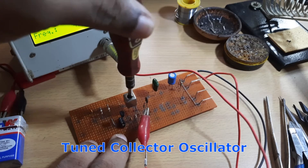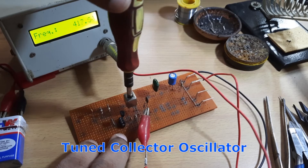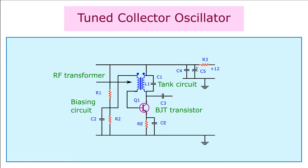This is an LC oscillator with a resonant tank circuit that forms the primary winding of a transformer, which is placed at the collector of a transistor. The amplifier device used here is a BJT transistor Q1. The L1 and C1 forms the LC tank circuit. L1 forms the primary winding of the transformer and L2 the secondary.